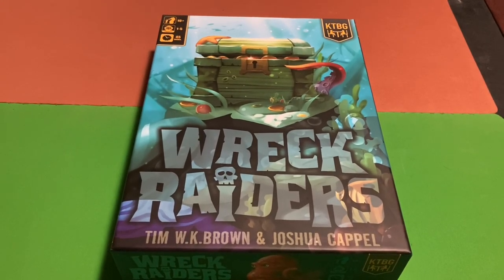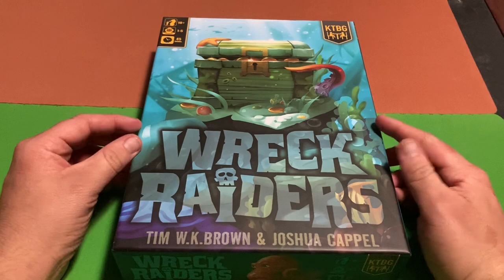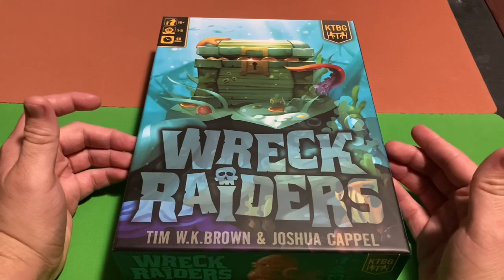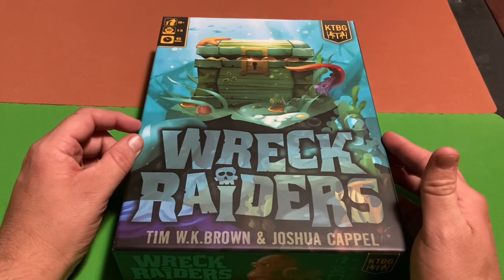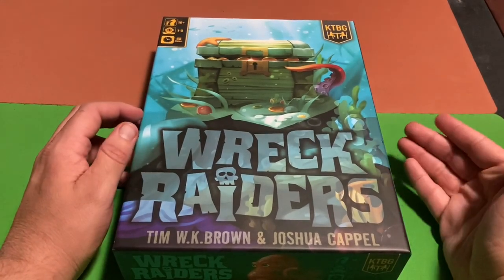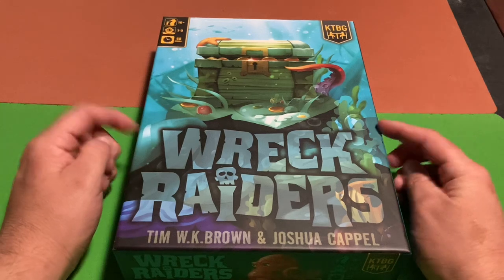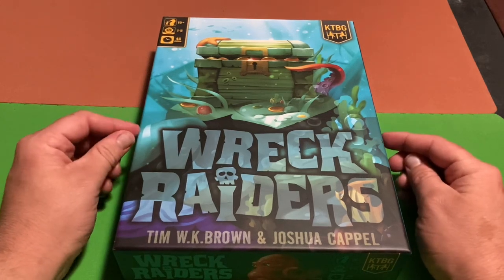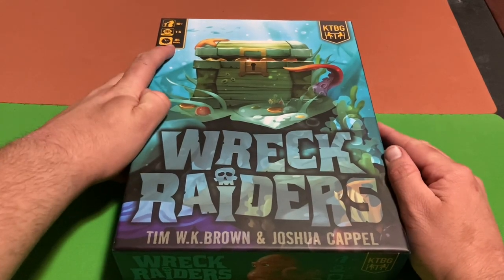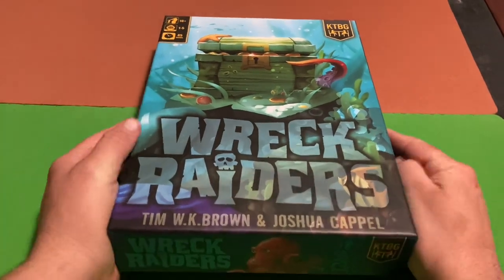Welcome back to another unboxing video. Today I'm unboxing Rec Raiders by Kids Table Board Games — this is the second game I've gotten from this publisher. Another game from this publisher just came out called Creature Comforts, but I decided to buy this one first because I've been wanting it longer. This apparently has a solo variant since one to five people can play, so let's look inside the box.